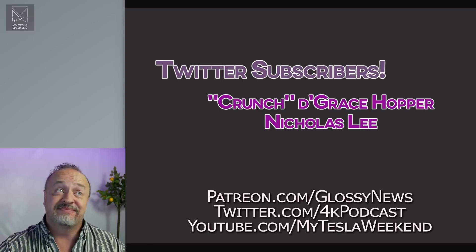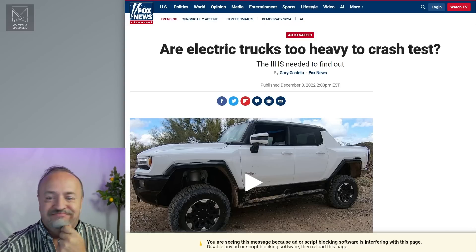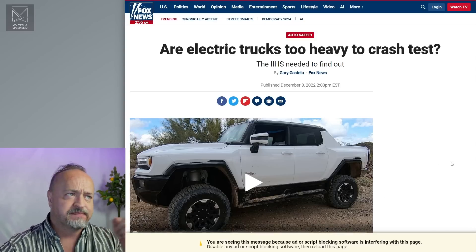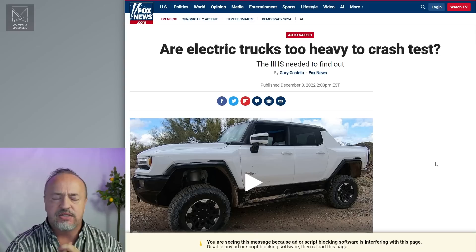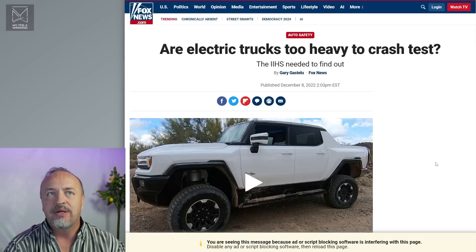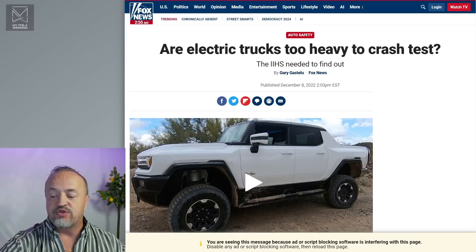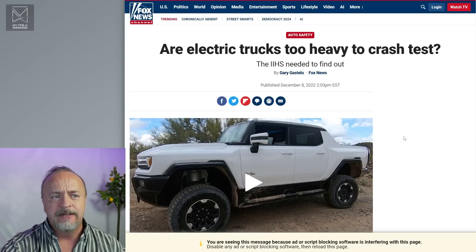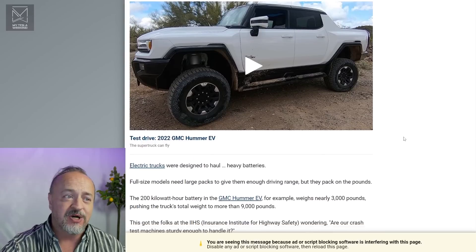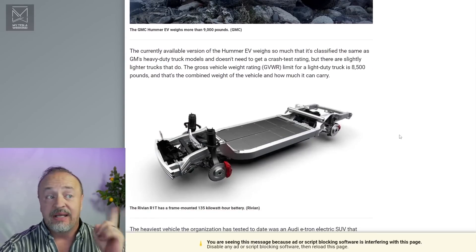So what do we got? We got a mess. I've got ad blocker enabled. There's this article asking: are electric trucks too heavy to crash test? Well, no. And if they are, get better equipment. These big, heavy trucks should be crash tested in the first place, and I hope that's something we'll see in the future, but there isn't a big call to do it. This whole article is terrible.